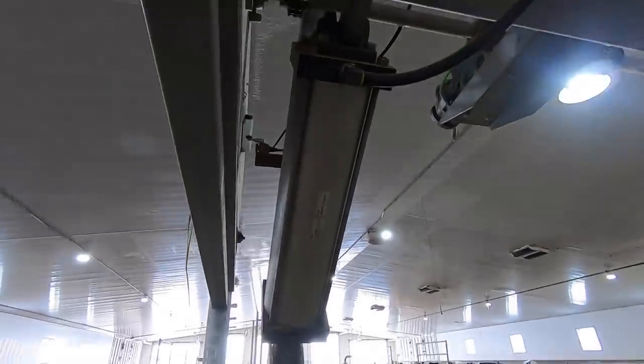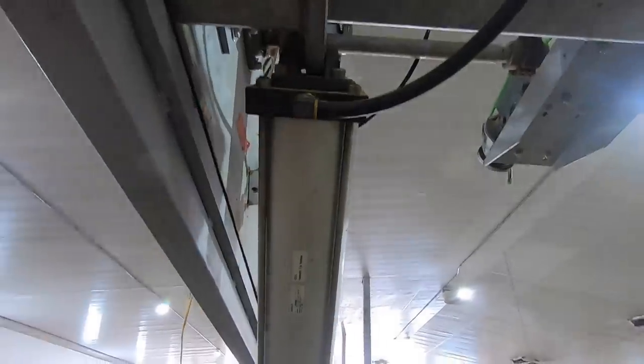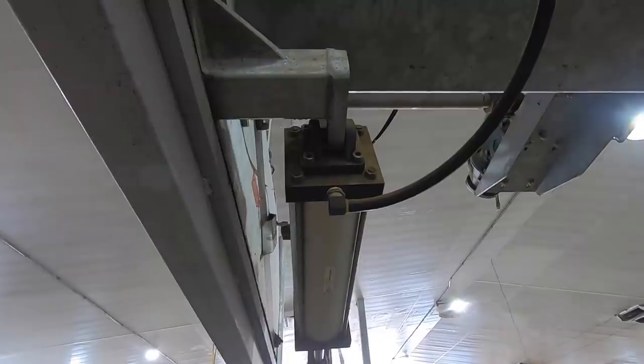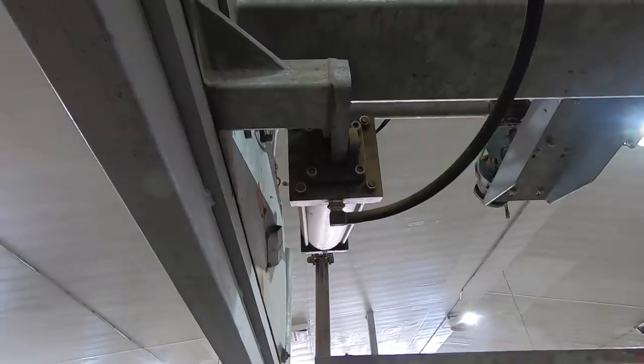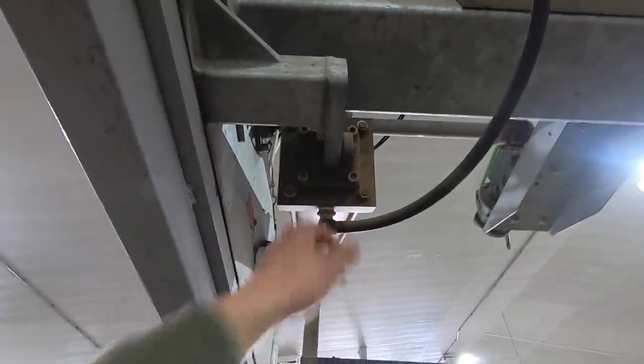The same guys putting in the new liners are also going to be putting some washers in here. When we lift it up it makes some loud noises, and this should solve it — we just need something in between here to keep the space. I'm going to grab the skid steer and put the paddle forks on so I can lift that gate up, because they're going to need to unhook that cylinder and something needs to be holding that crowd gate up when they take it off.